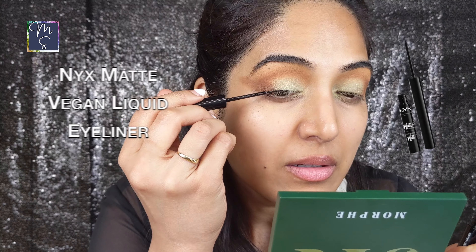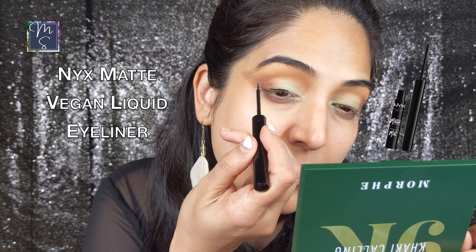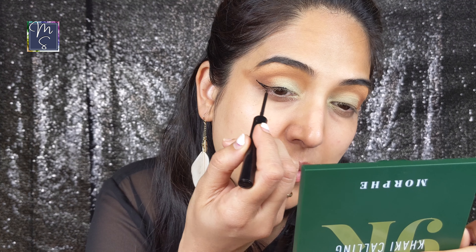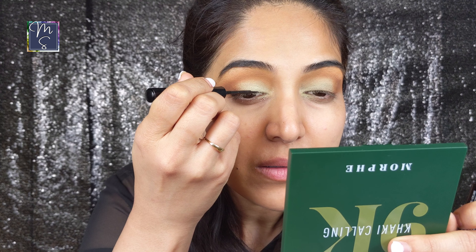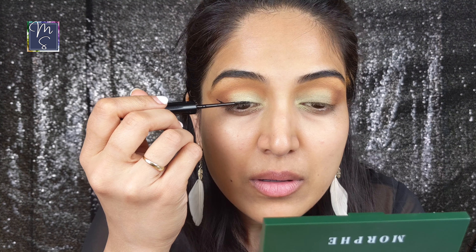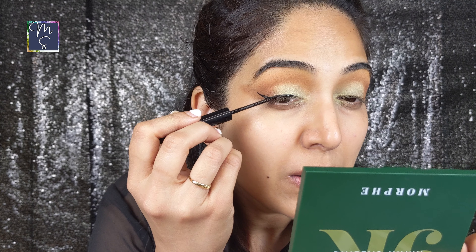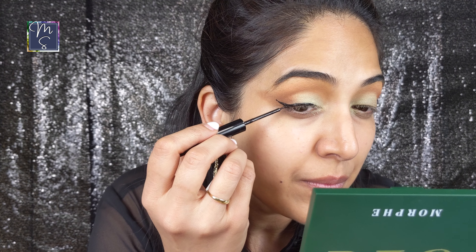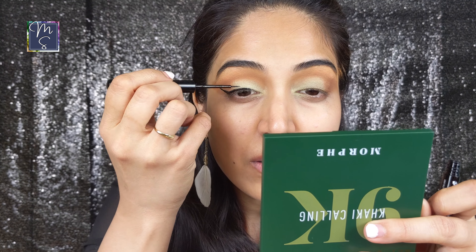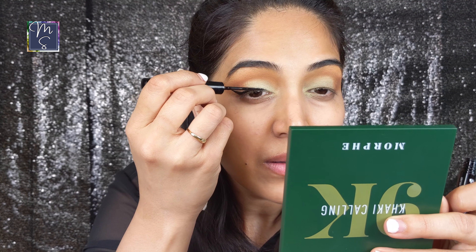For the eyeliner I'm using the NYX Matte Liquid Liner Vegan Long Lasting Black Eyeliner. It's only $7.50 but it delivers better than a high-end eyeliner. The brush is thin and it molds really well to your lid. It dries matte and lasts quite a long time. It can be a little bit tough to get off because it's a matte long lasting eyeliner, but something a cleansing balm would easily remove.